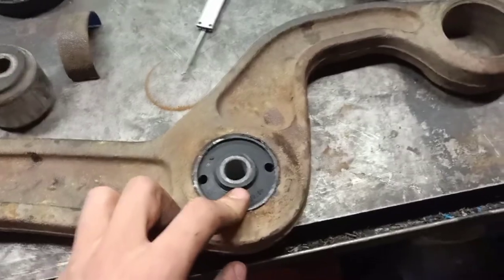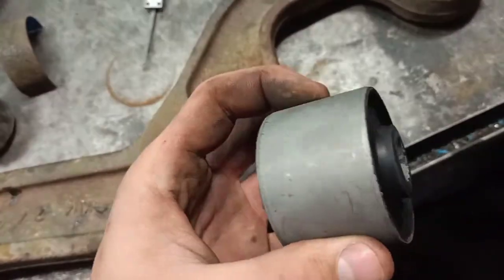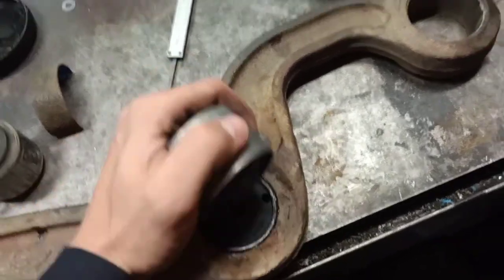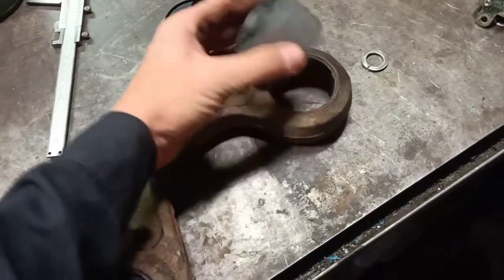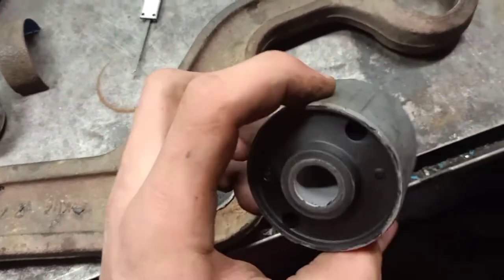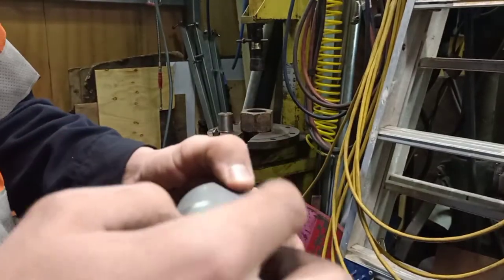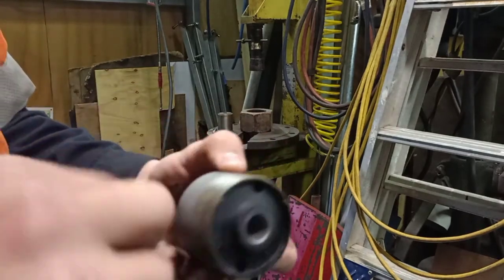I've just pressed the first new bush in, got the next one to do. What I did notice is these are ridiculously oversized for the hole — usually it would be quite close, but these are pretty much a millimetre oversized. I thought about machining down the outside, but I just tried pressing one in on the press and it worked alright, so I'm just going to press them in. Compared to ones I've done in the past, these are quite tight — just something to take note of. I'm putting a light smear of grease on the leading edge just to help it slide in.